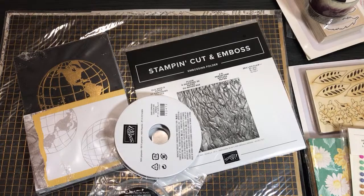I'd like to do some follow-up on the first two unboxings — I unboxed the In Good Taste suite, some of the Flowers for Every Season, new in colors, Lovely Labels pick-a-punch, embossing folders. Since then I got a chance to play with a lot of those items, and I just want to show you what I came up with from products opened in Part 1 and Part 2.